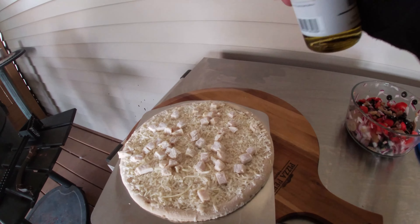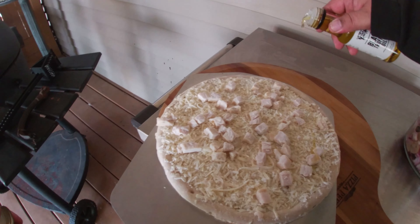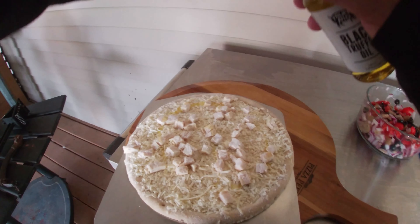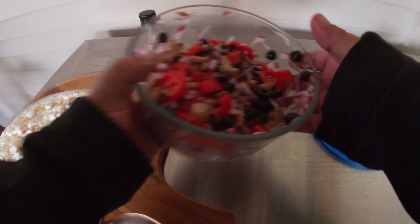First thing I want to do is drizzle on just a little bit of this oil. Not too much — you don't want to get too carried away with it. Just a little splash here and there. All right, that's more than good enough.